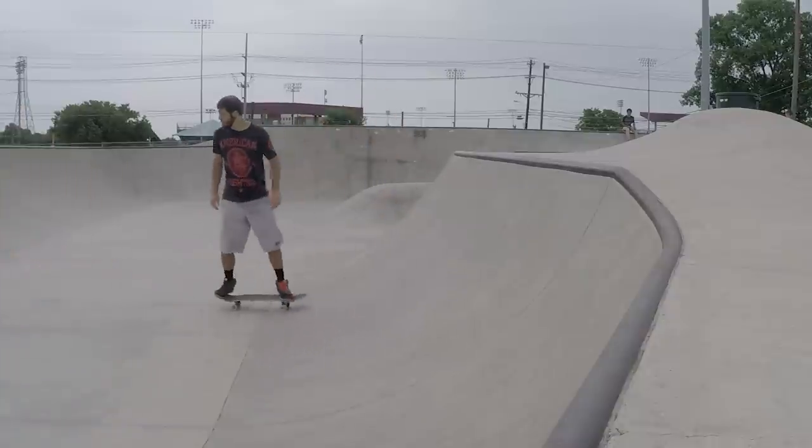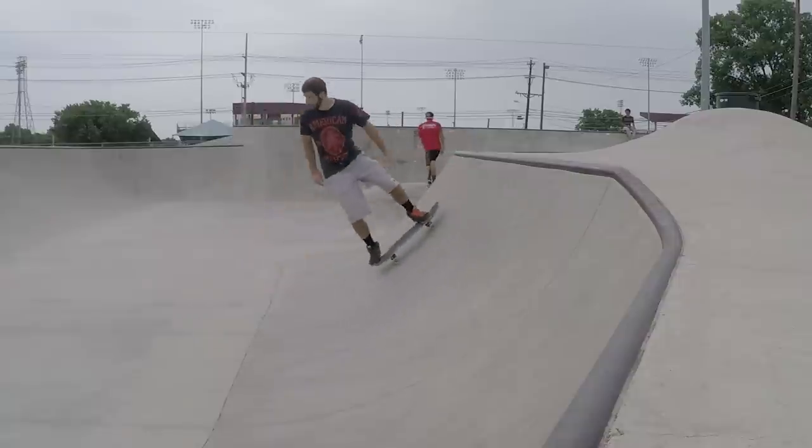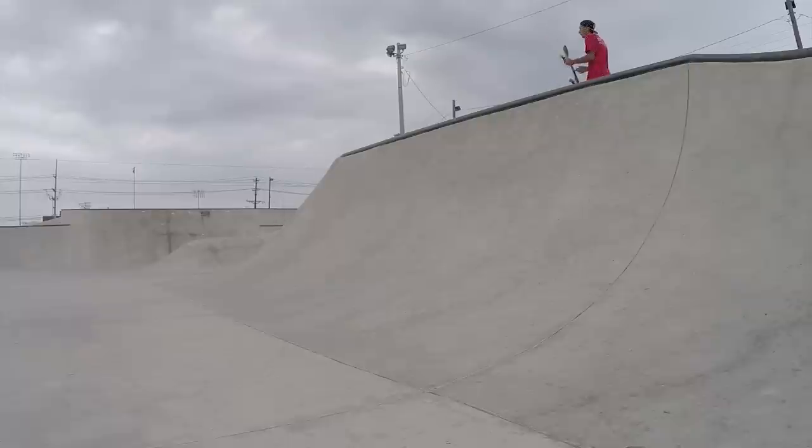Once you roll up to your highest point, bend your knees a little bit and turn your head to face the other way so you can roll backwards down and out of the quarter pipe. A good rule of thumb is to always have your head facing the direction you want to go.